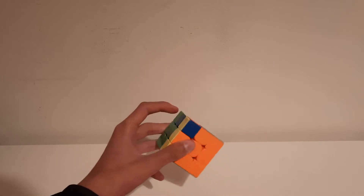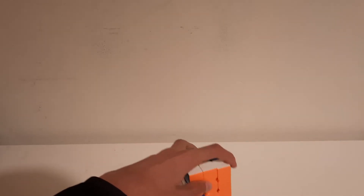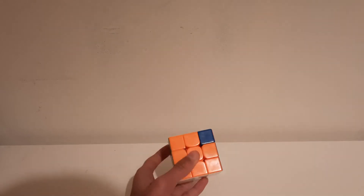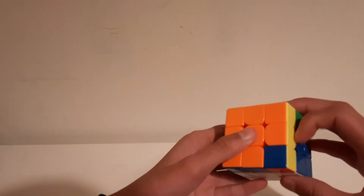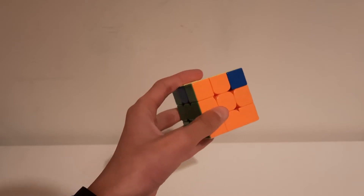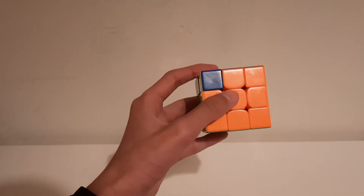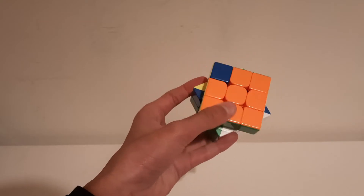For some reason, physics doesn't quite work doing F prime like this, so sitting it on the table and then doing F works. For the normal F, you hold your pinky and this finger and drag it. You could also do F like this, or F prime like this — but that's a bit weird.